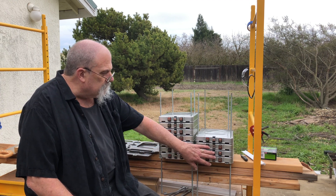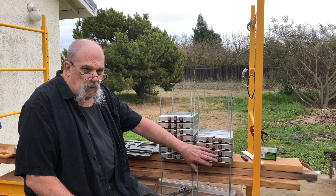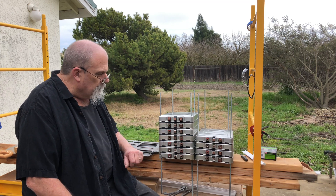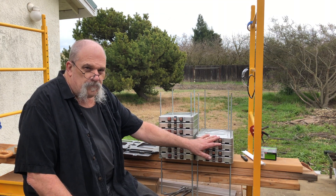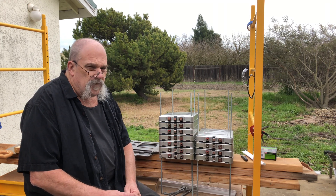We're going to have two banks of 48 volts and then we'll parallel these together. I have enough hardware to do three double stacks, and I have about 90 of these modules here.